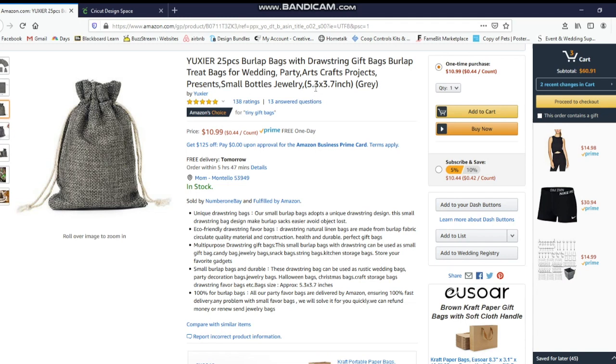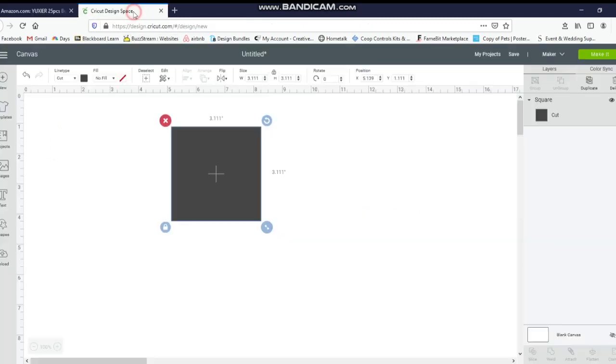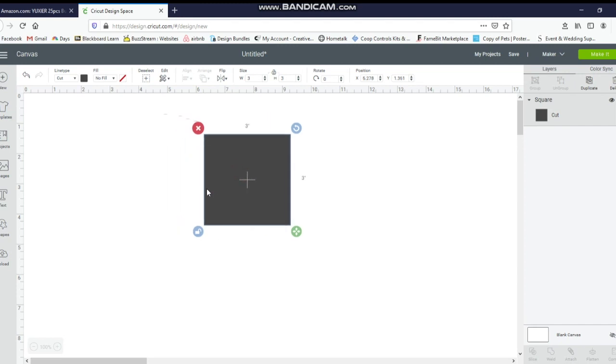Because it has a drawstring at the top and a little bit of a line at the bottom, you've got to make it a little bit smaller. So I'm going to go back in Design Space and change my box to a smaller size. I'm going to unlock it and do just a 3 by 3. Then I know this is the size of my bag that I'm going to be using.